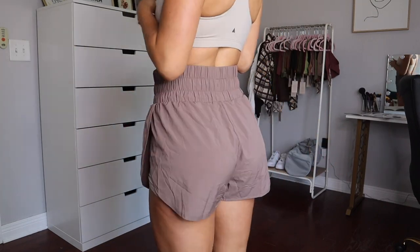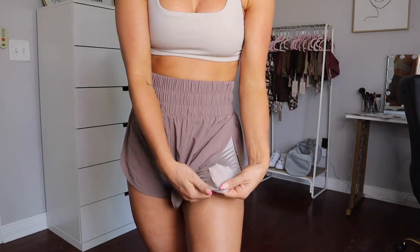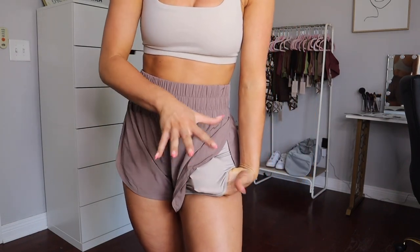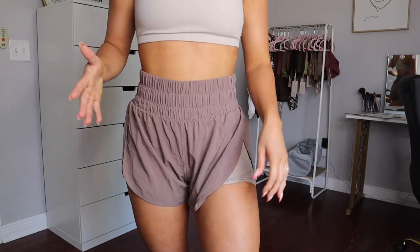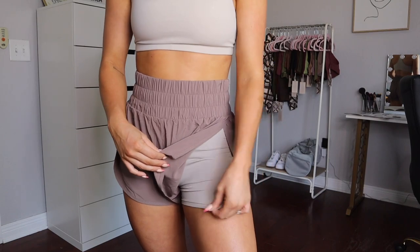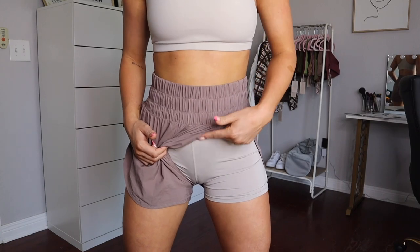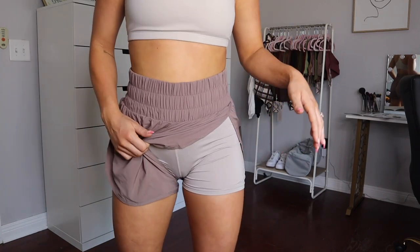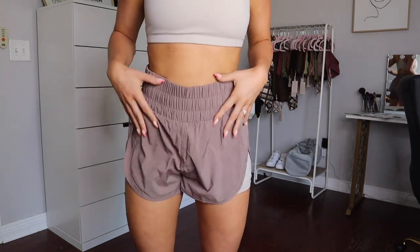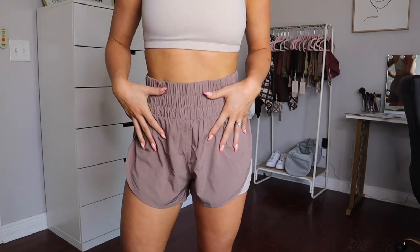I think I could wear a medium for a looser, baggier fit, but I really like the way the small fits. The spandex underneath is very stretchy and much thinner than their other short material, so it feels very lightweight, breathable, and not tight on my legs at all. There is a front seam in the spandex, but it's not riding up, and I love that you don't have to wear underwear with them.